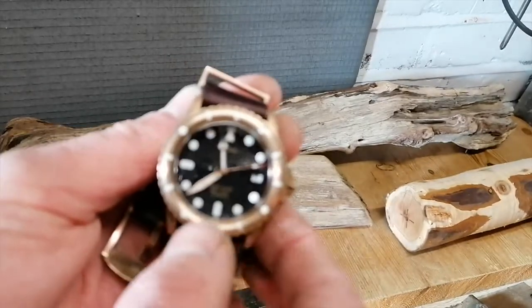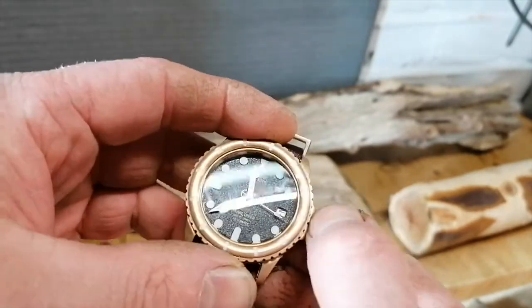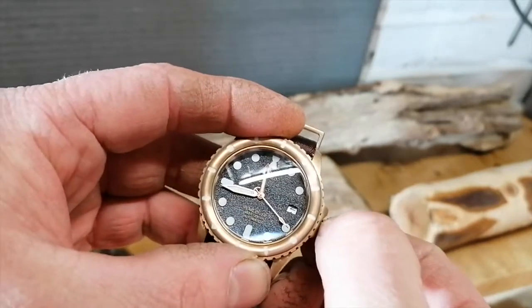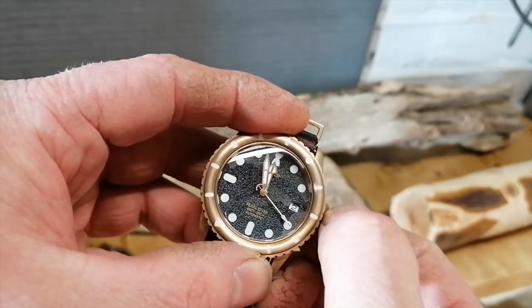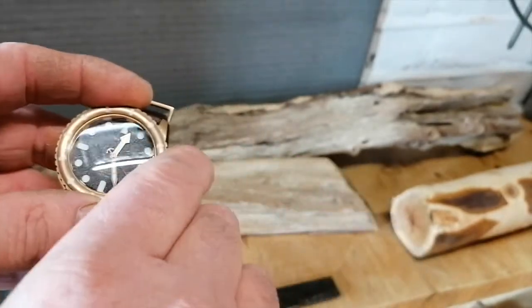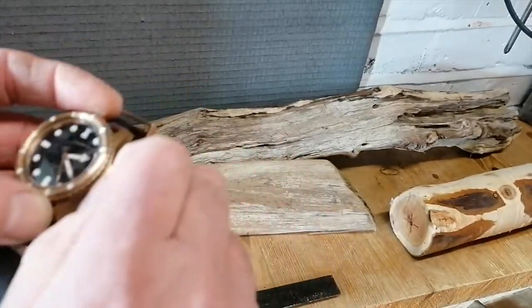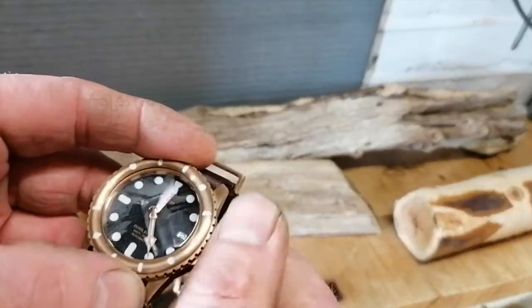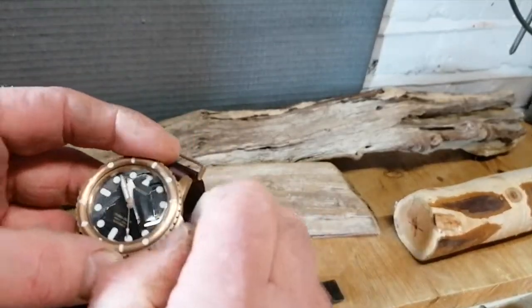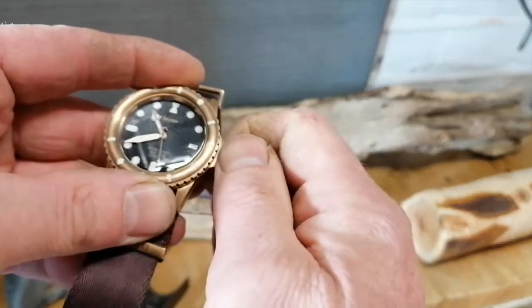All in all it's a very pleasant watch to wear. There's a date complication and the time was incorrectly set — let me adjust that and see what time the date snaps over. There we go, three minutes to and the date snaps over. Now the correct time is set.